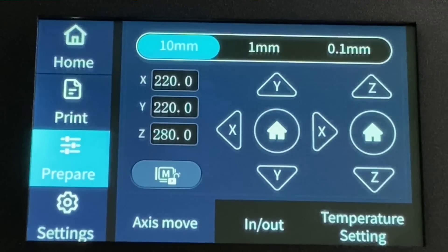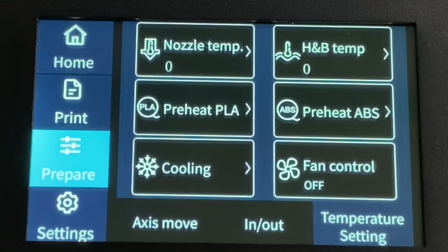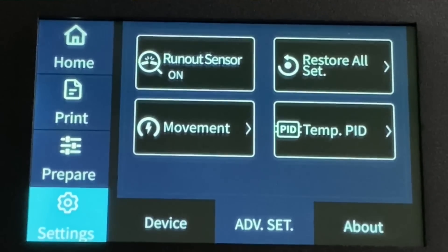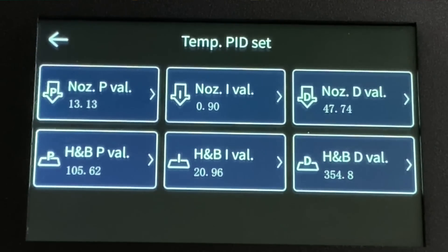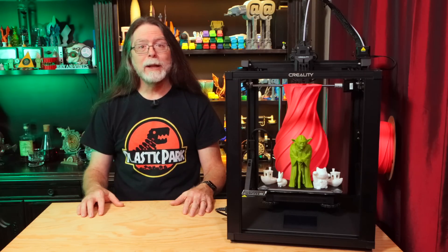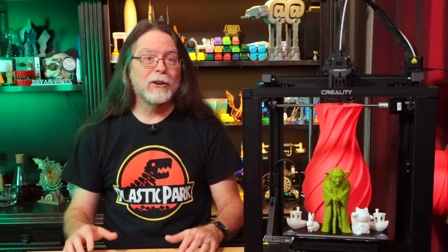The Prepare screen lets you move the X, Y, and Z axes, load and unload filament, and set the nozzle and bed temperatures. The Settings screen lets you adjust temperature presets for PLA and ABS, set the on-screen language, and tram and probe the bed. It also has advanced settings to enable or disable the filament sensor and manually enter PID tuning values — though manually calculating and entering PID values is something nobody really wants to do. What would actually be useful is automatic PID tuning, where the printer performs heat up and cool down cycles to figure out the best P, I, and D values on its own.